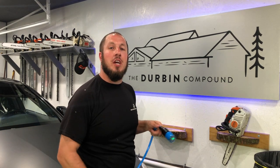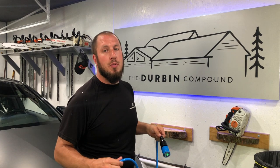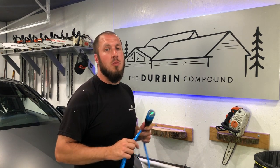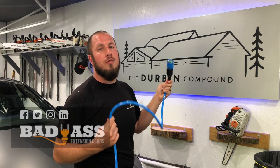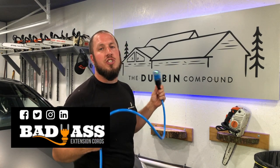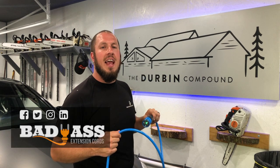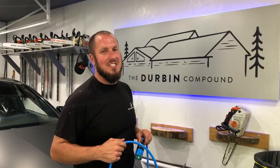What's up everyone? Welcome back to the Durbin Compound. If we're meeting for the first time, my name is Devin Durbin. I'm here to bring you the tools, tips, and tricks to make you more self-sufficient. Today we're talking about an extension cord from Badass Extension Cords. We're going to do an in-depth review on just how good I think they are and if they're worth your time. It's up for you to decide. Stay tuned.